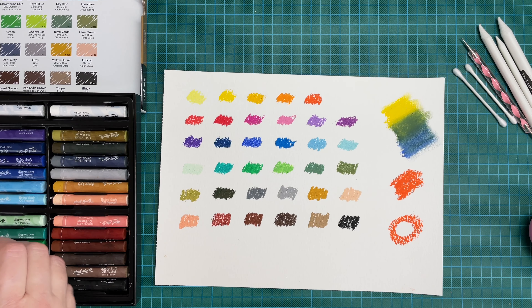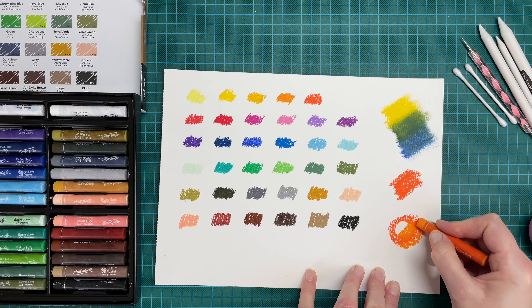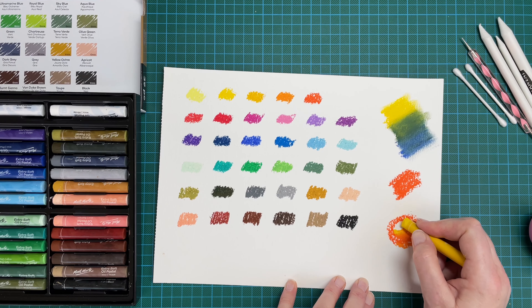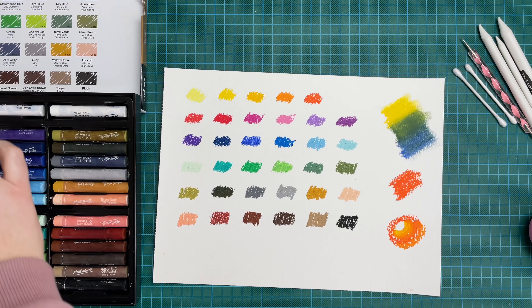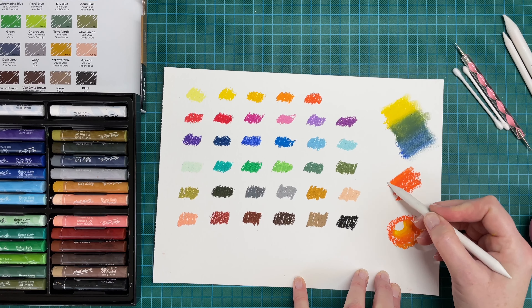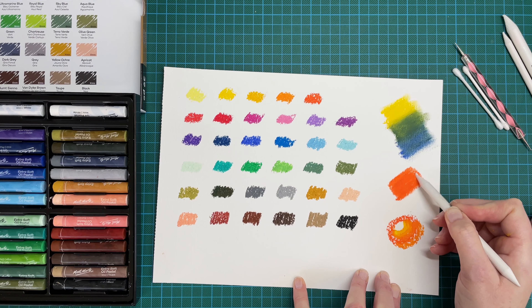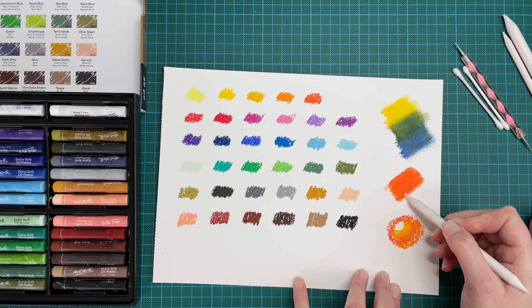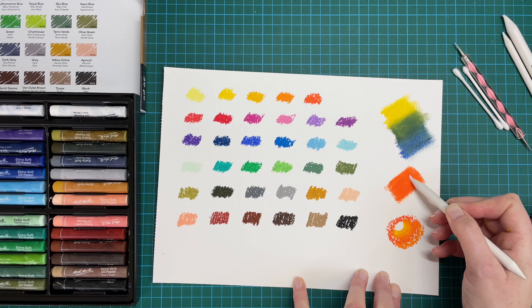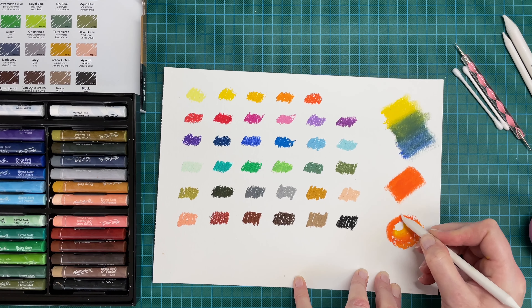Let's try blending some different oranges — maybe put the yellow around the edge. Let's try a blending stump. That blends really nicely. Like I say, this is the cheaper range — I haven't got anything to compare it to — but I think I would enjoy using them in my sketchbook.